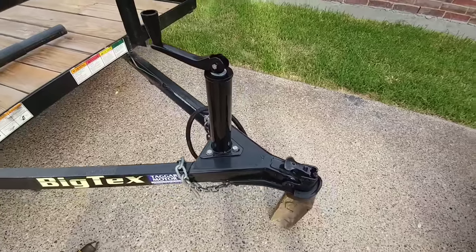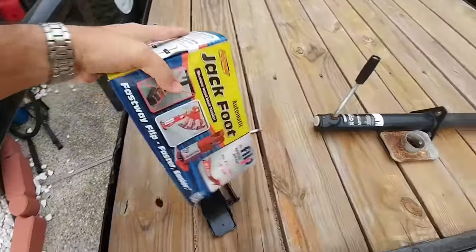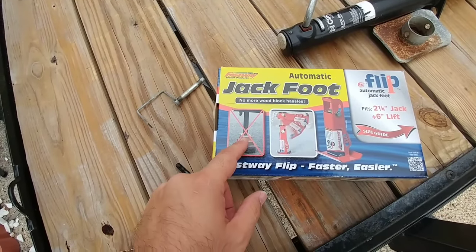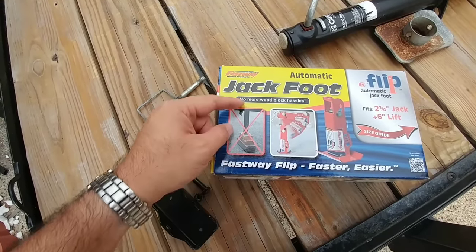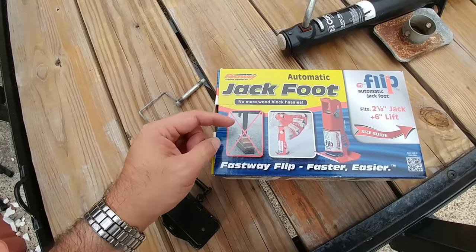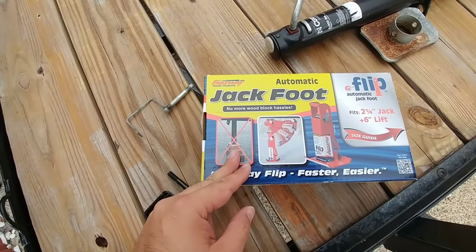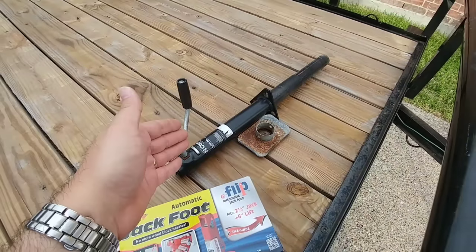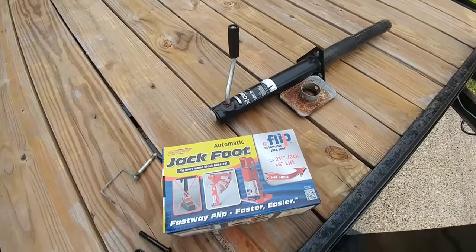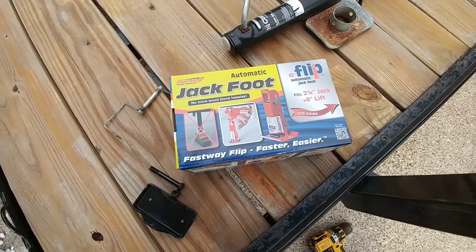A piece that I purchased off Amazon is this Fastway automatic jack foot, which is really cool. Basically what it's designed to do is extend below your jack leg and fold up automatically as you retract the front jack. This makes the whole process much quicker, because those of you who have used this type of jack before know that raising and lowering is incredibly slow. This should really fix the problem — I think I paid like $35 for it, so it's definitely well worth it.